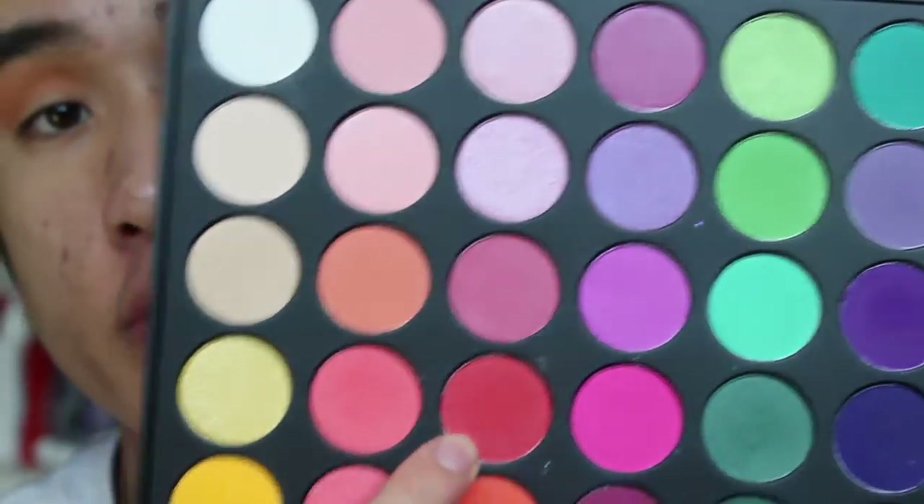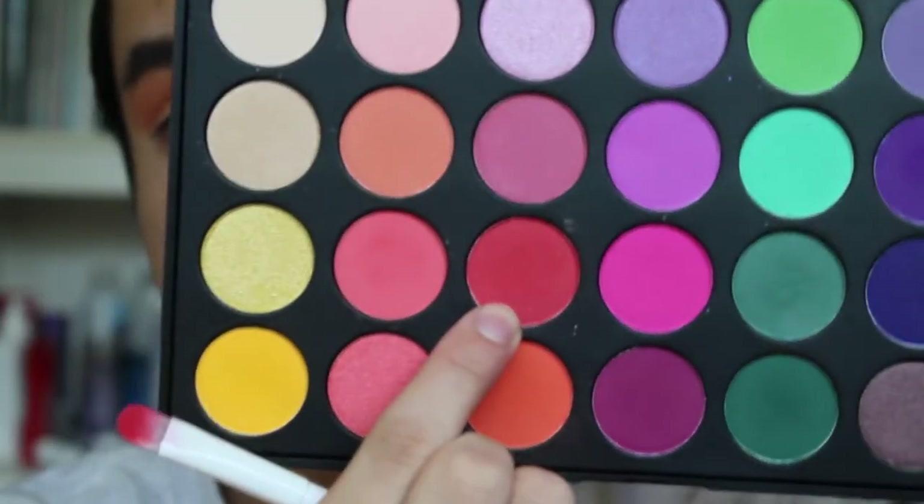Now I'm going to be taking the red shade from the Morphe 35P palette, the red shadow, which is right over here. You want to bring it up a bit higher, because first of all I have hooded lids, and also you want the red to show. Then we'll be blending it right after.